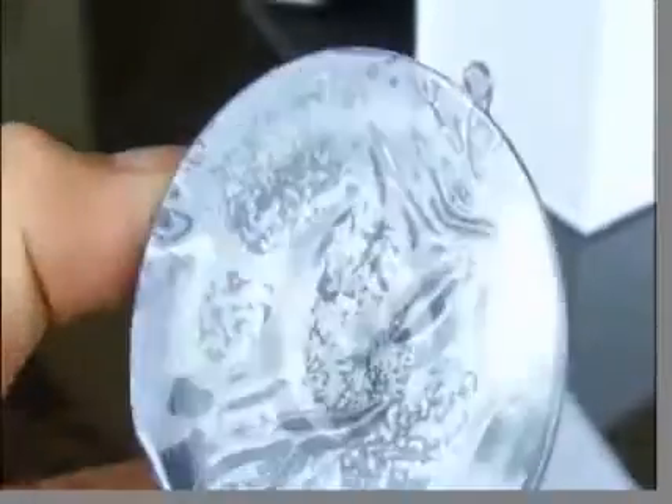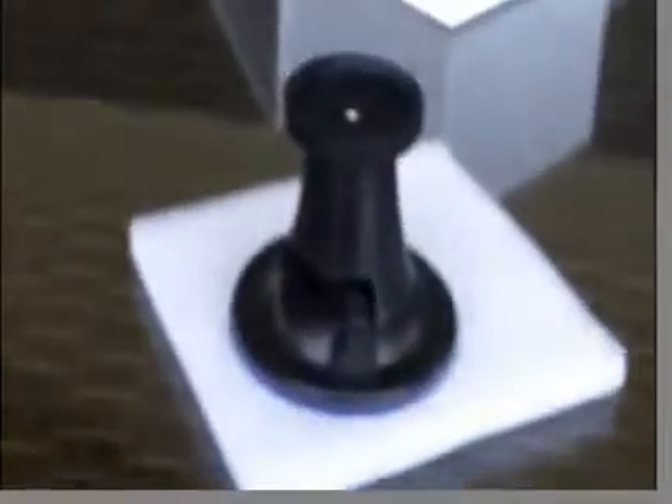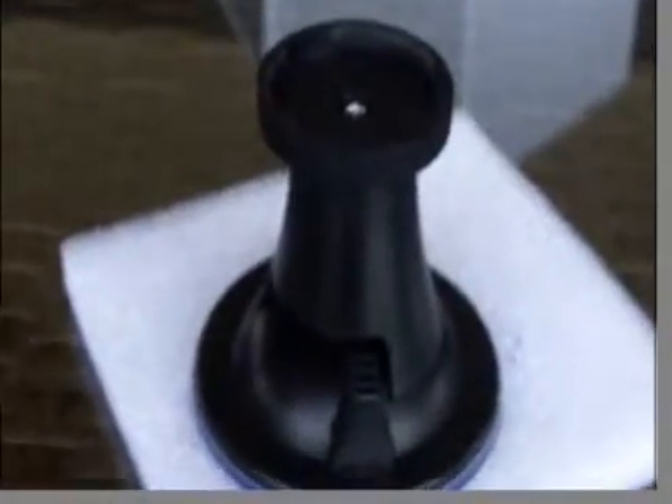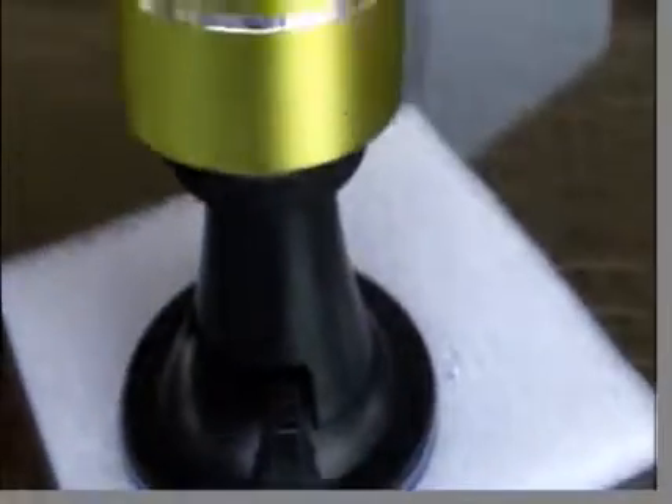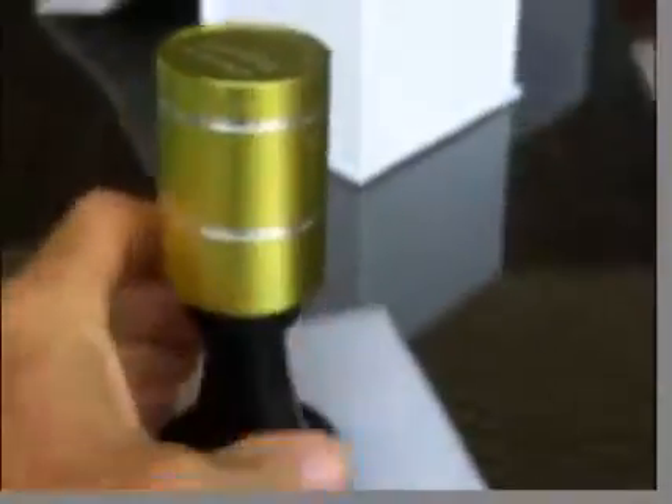Now one of the accessories this can come with is actually a glass mount. One end goes into the bottom of the speaker, and the other part has suction cups. The reason it's sitting on that mat is it took ages to get it off the glass table when we tried. All you do is screw on the speaker and let's go have a look.